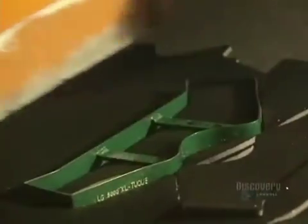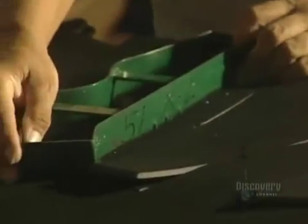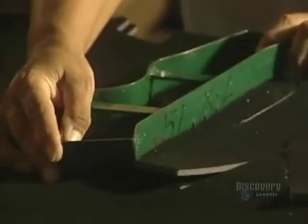Depending on the helmet model, openings have to be made with a heat iron to allow for installation of an air vent accessory. All that remains is to make the adjustment pads, cut with a press-powered stamper.